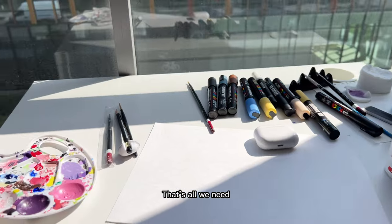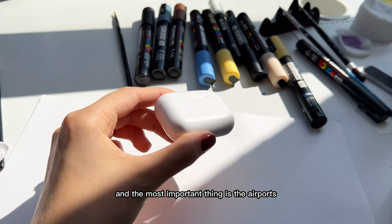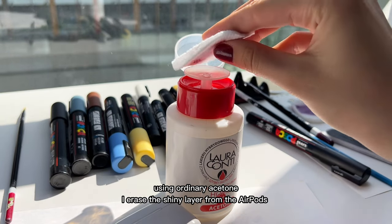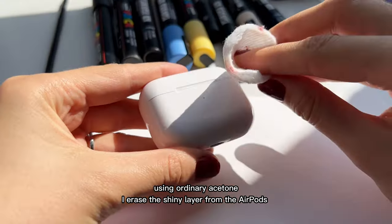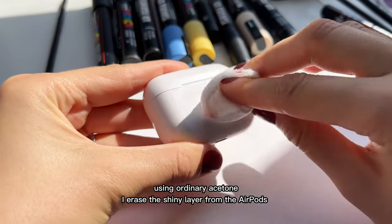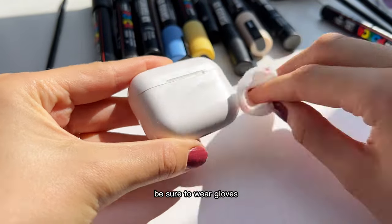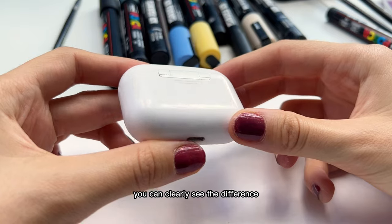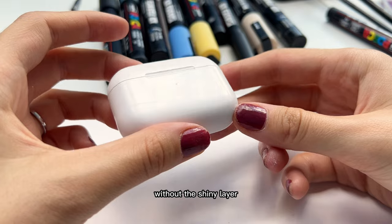That's all we need. And the most important thing is the AirPods, of course. Using ordinary acetone, I erase the shiny layer from the AirPods. Be sure to wear gloves if you want to keep your manicure. You can clearly see the difference without the shiny layer.